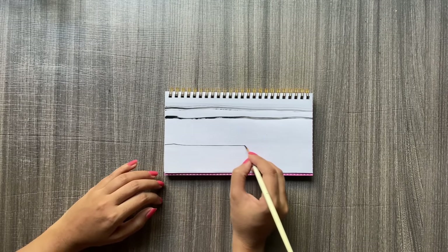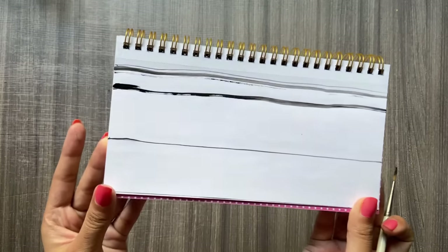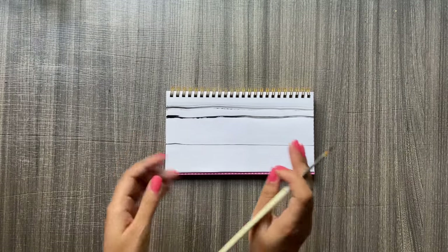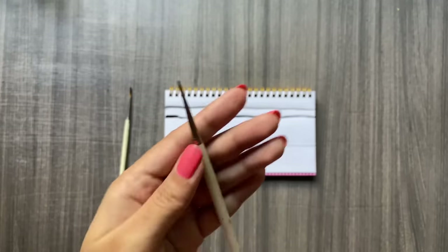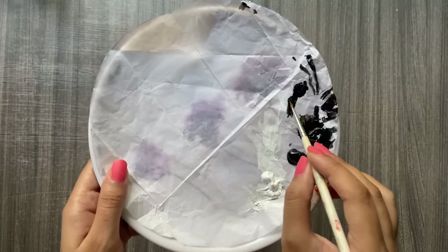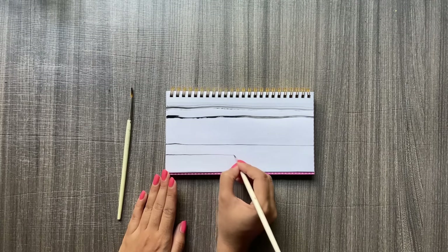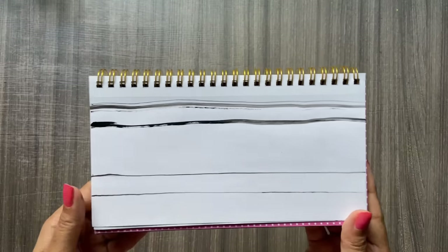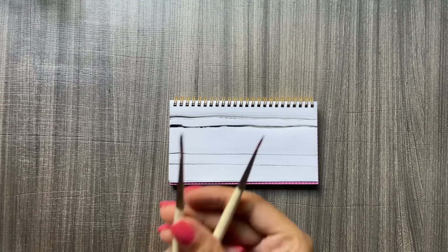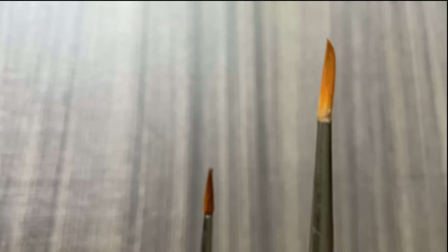Look at these fine lines — isn't it amazing? As an artist, I always face trouble with this kind of brush, especially for thin linear detailing, and it happens because I don't wash them on time or because I excessively use them. I'm sure this will help you guys as well. You can see the comparison between the fine lines right now and the previous lines — this will help a lot of you.